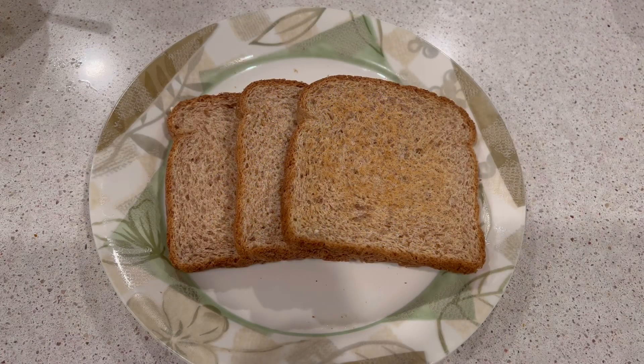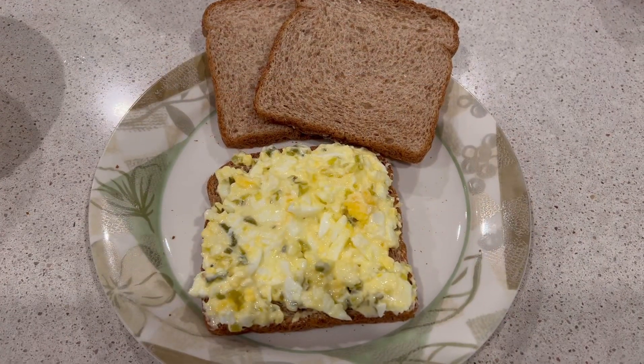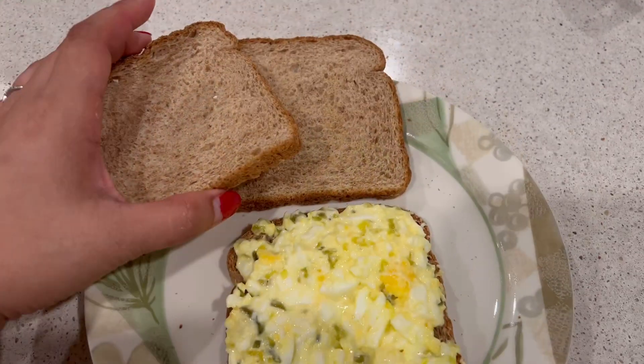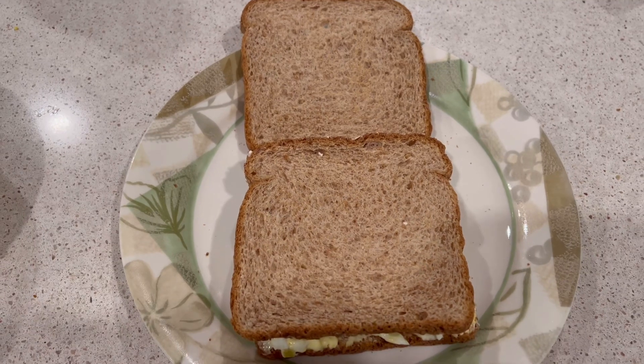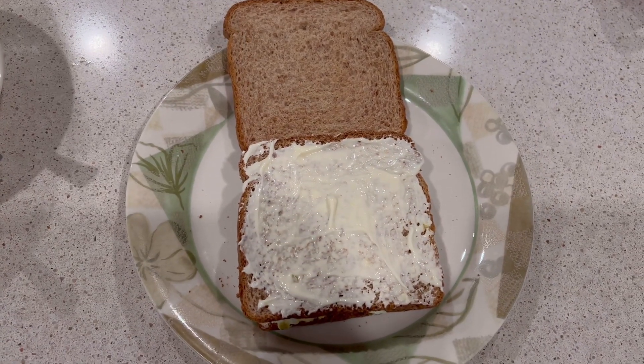I grab three slices of multi-grain bread and put on the egg salad. Then on top of that I put one slice of multi-grain bread and one tablespoon of mayo.